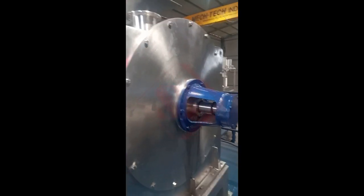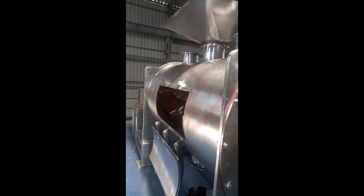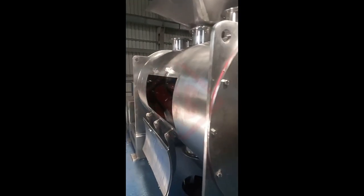Fourth, mixing intensity and efficiency. The design of plough shear mixers ensures high mixing intensity and efficiency. The plough blades impart high shear forces and create excellent material movement, allowing for rapid and uniform mixing.